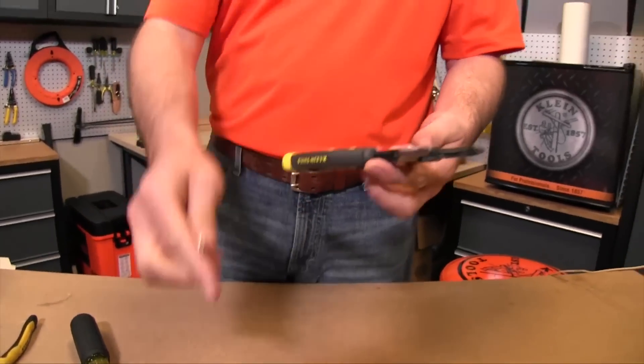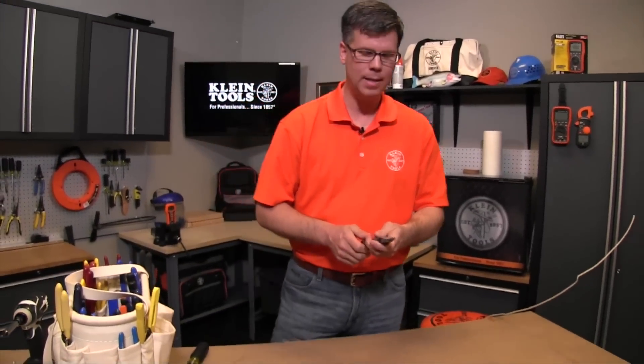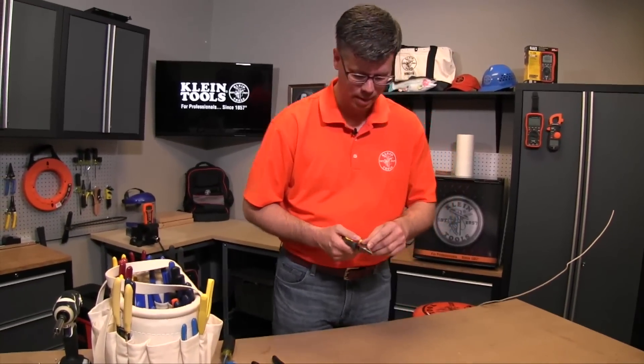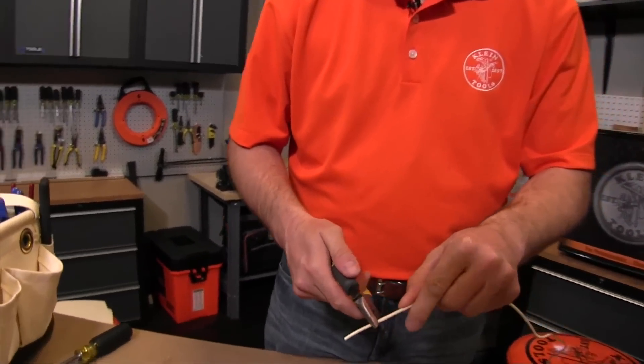There you go. Some of the other features with this tool is that it strips wire. This will strip 8 to 16 solid and also 10 to 18 stranded. So we're going to take a 14-gauge solid wire and strip it to show you how easy it is.